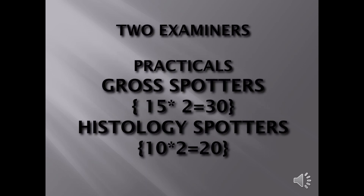There are typically two examiners, unlike MBBS where there are four. For practicals, generally we have gross practicals with 15 spotters worth 30 marks and histology spotters worth 10 and 20 marks — though this can vary by college. This is the standard followed by Rajiv Gandhi University of Health Sciences in Karnataka. One examiner will be internal, one external. Try to do the spotters well; 50 marks here, plus 90 marks in the written exam means you can pass very soon.